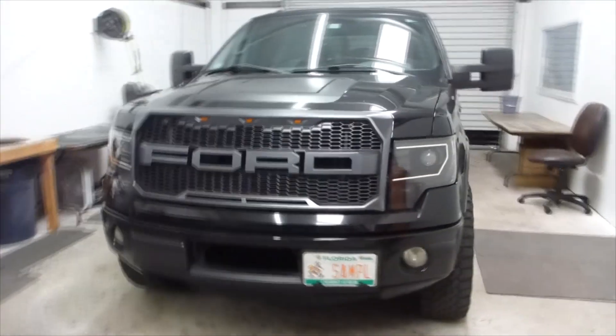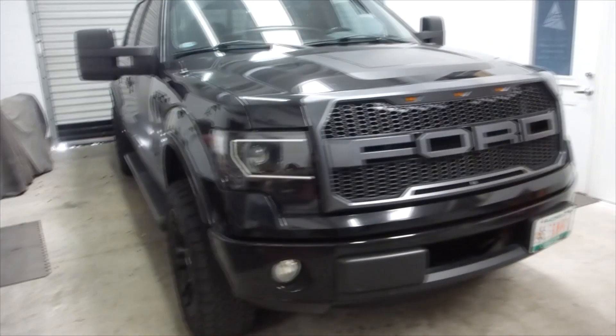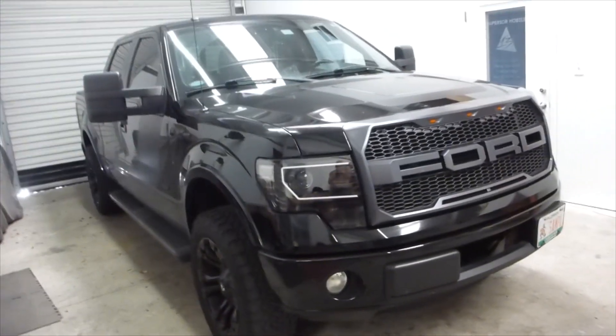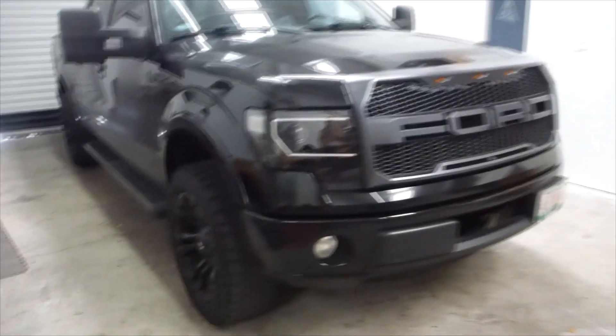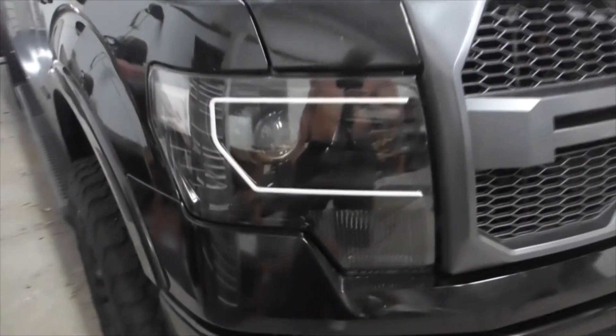We've got ourselves a 2009 and 2014 Ford F-150. As you can see, this one has the Raptor grill on it — it is not a Raptor — but it also has the Raptor headlights. The owner purchased them and brought them to me. The build video is a previous video, but they are now installed on the truck.